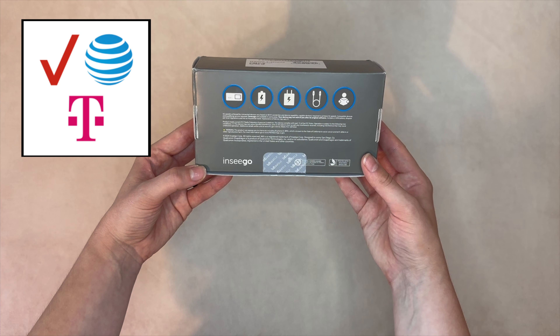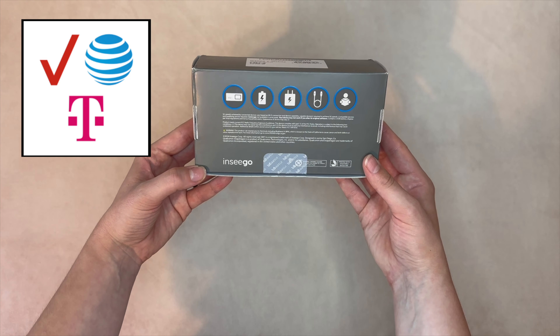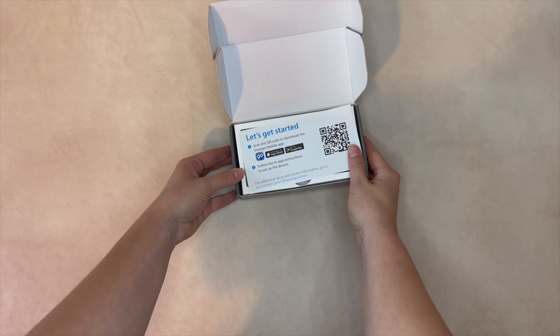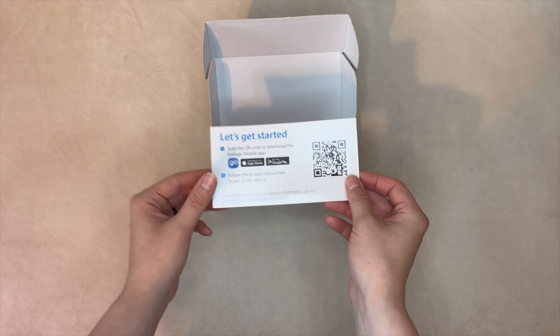Lastly, there's a universal model that supports Verizon, T-Mobile, and AT&T, providing maximum flexibility for travelers. Models are TAA compliant as well as FIPS 140-2 certified.